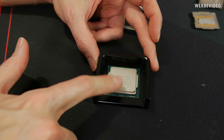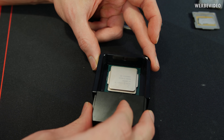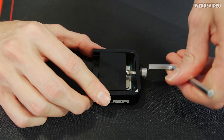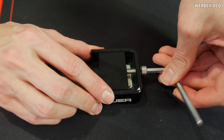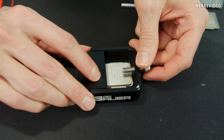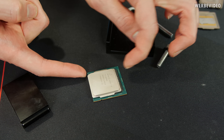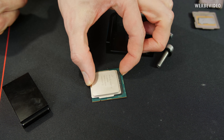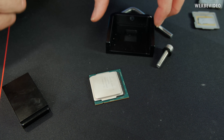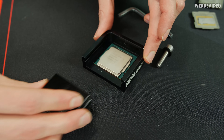First, insert the CPU into the Delid Die Mate 2. It should still be the same - triangle to triangle. The indium solder is very soft, so even though we moved it by about three to four millimeters, the IHS is still quite firmly stuck on the die. We're rotating it 180 degrees and then moving the IHS back - that should help to loosen it.